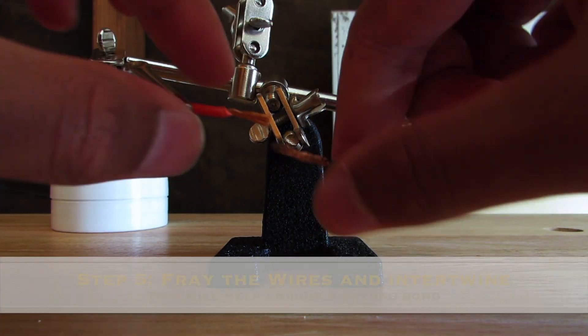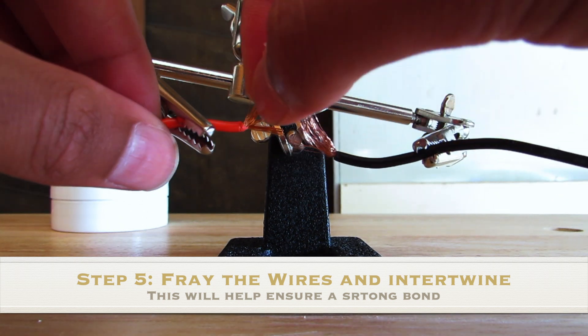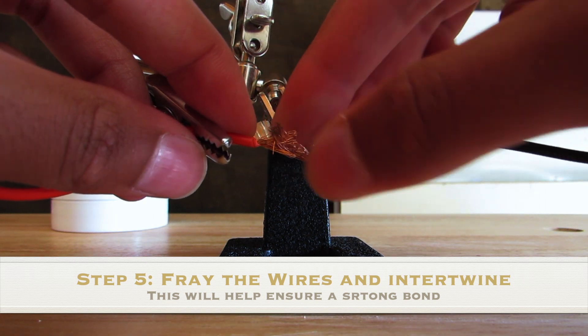For the fifth step, you should fray the ends of the wires and then intertwine them with one another. This will create a powerful bond and a cleaner connection.